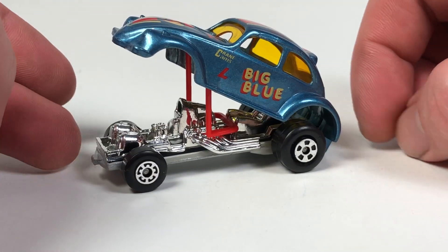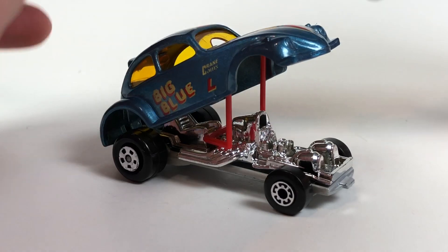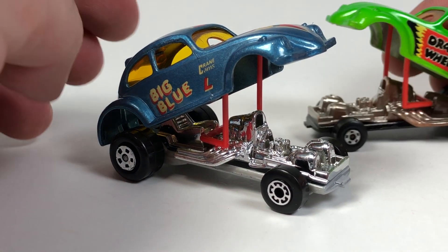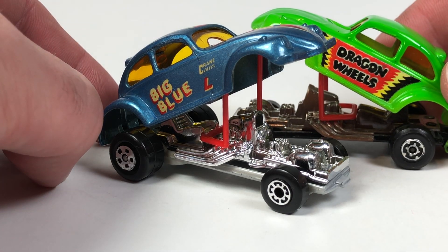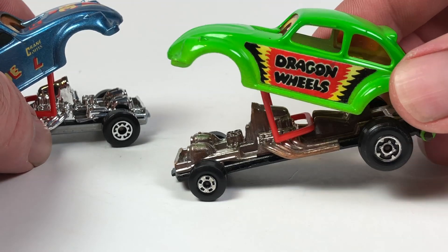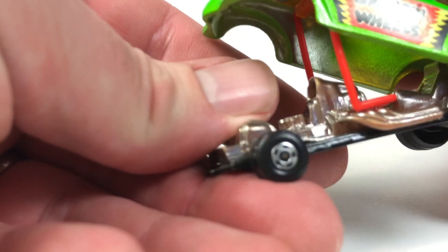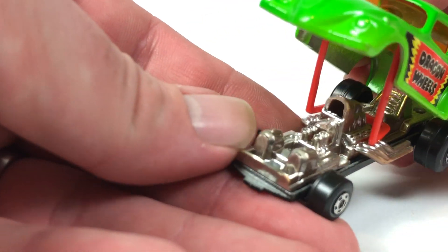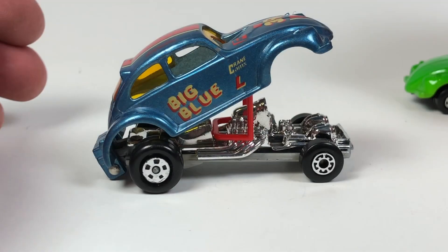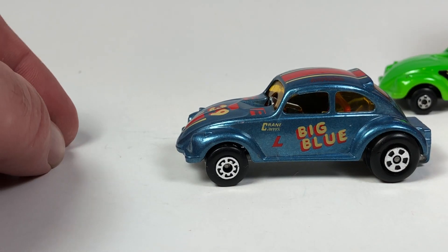This one was available from 1983 to 1984. The bases on both of these — on the Dragon Wheels it's metal, on this one it's plastic. The chrome is a different kind — not as bright — and it actually looks better with this color. It's almost like it was chromed over brown. Both of these are really cool and in really good shape.